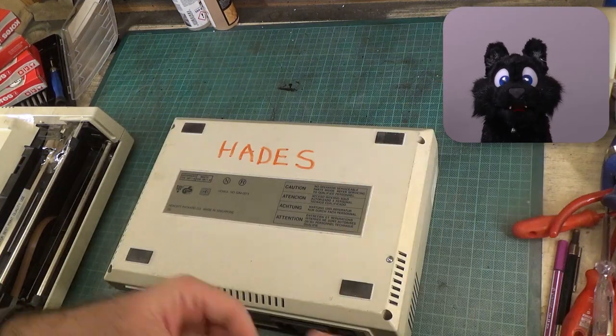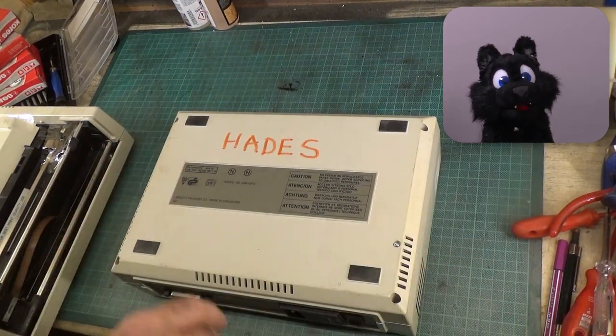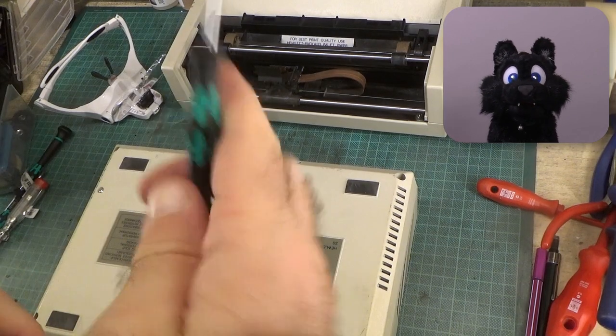Opening up the device proved difficult. All but one screw are Torx, and the case screws are deeply sunken into the plastic, so no bit-based drivers can reach them. I had to get a set of normal Torx drivers first.